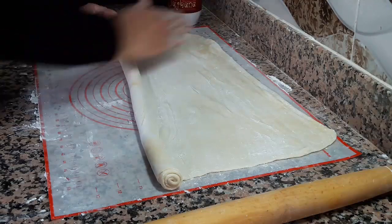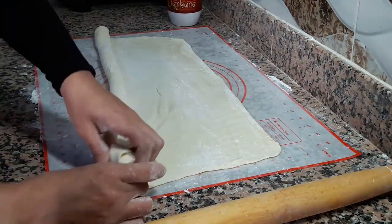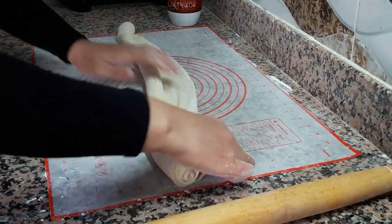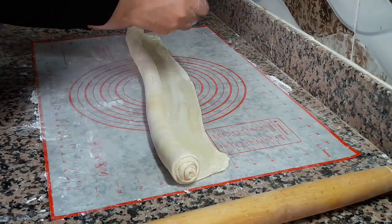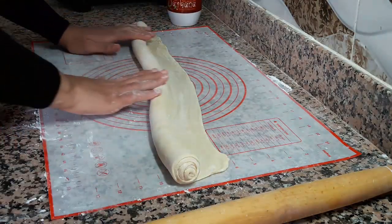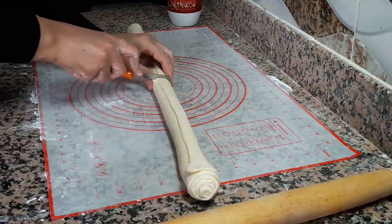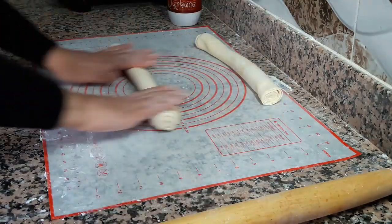كالفوا وكنقادوه في نفس الوقت — اللي كيخرج العجين من الجوانب كنزيدو نقادوه، العجينة كتساعدكم باش تقادوها وحنا كنجبدو باش يكون عندنا قياس واحد. وأسفل الشارط غادي ندهنوه بشوية من الماء باش كتلسق ليا العجينة وما كتتحلش. كنعودو اللفو حتى نكملو العجين ديالنا.